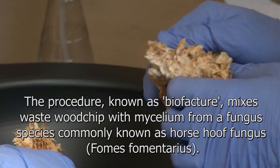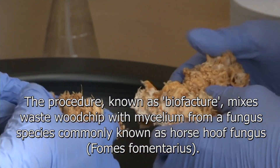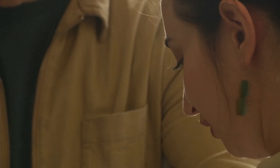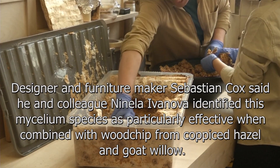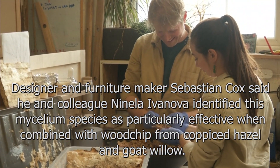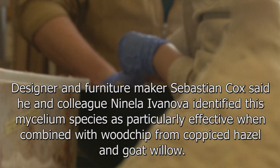The procedure, known as biofactor, mixes waste wood chip with mycelium from a fungus species commonly known as horse fungus, Fomes fomentarius. Designer and furniture maker Sebastian Cox said he and colleagues have identified this mycelium species as particularly effective when combined with wood chip from coppice hazel and goat willow.